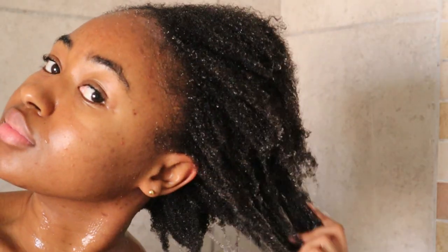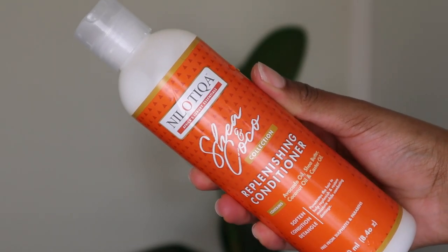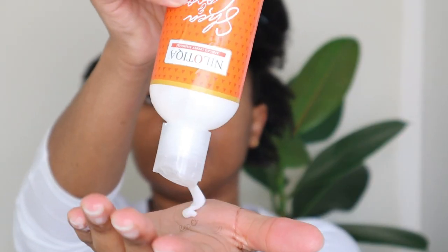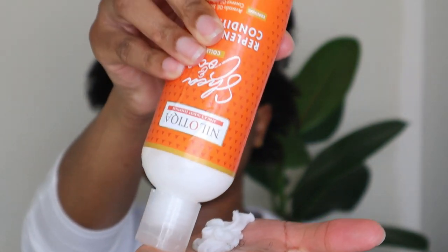I am now done rinsing the hair and I went in with the Shea and Cocoa replenishing conditioner. This contains shea butter, avocado oil, as well as coconut oil. I am still working in smaller sections, and let me tell you guys — I was impressed with how this product smells. It just smells amazing. I don't know what they did but it smelled so good.